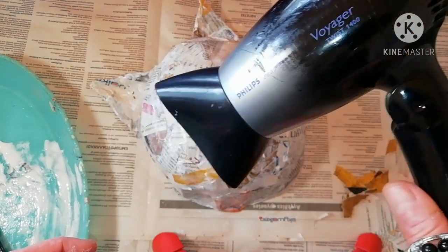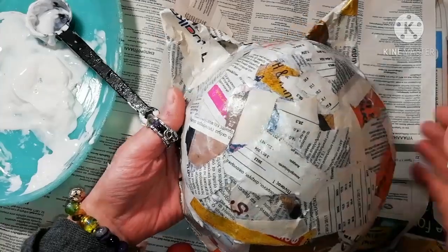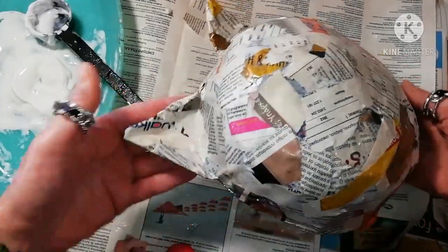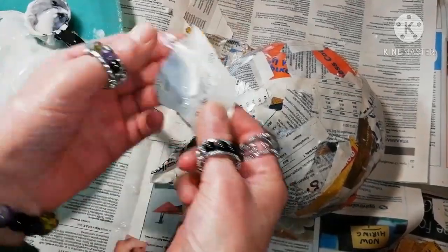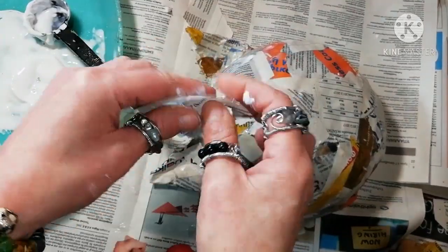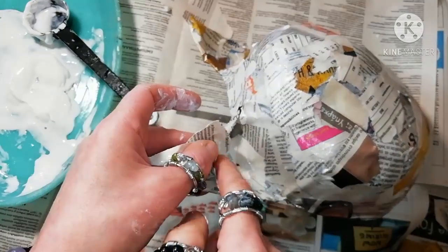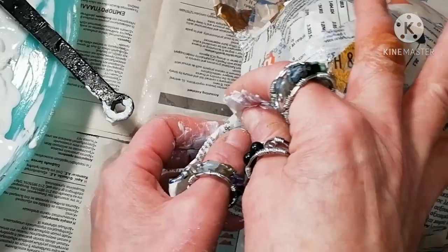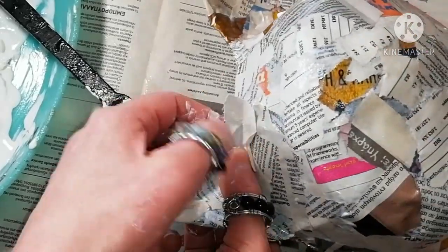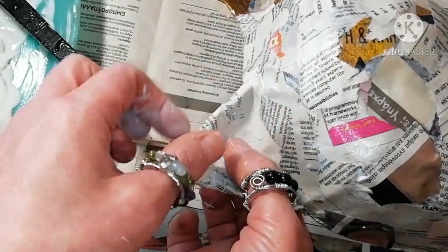Use a hair dryer to dry it and go over the details — work on the imperfections or areas that need more support, like this part here where the ear connects to the rest of the hat.